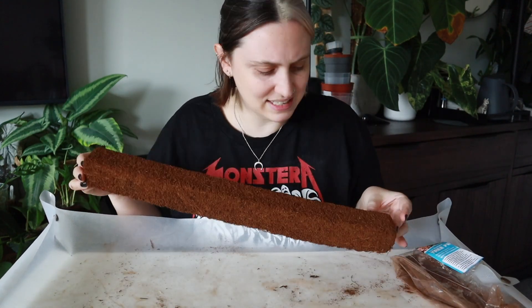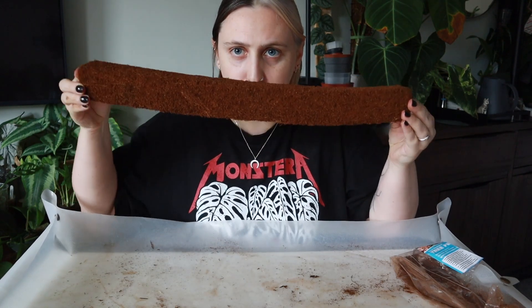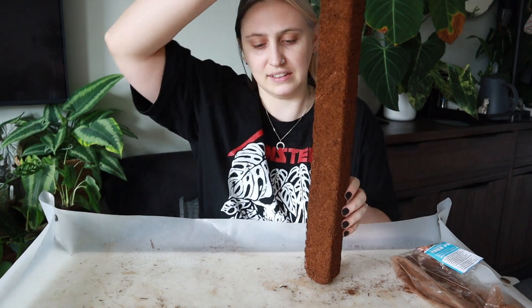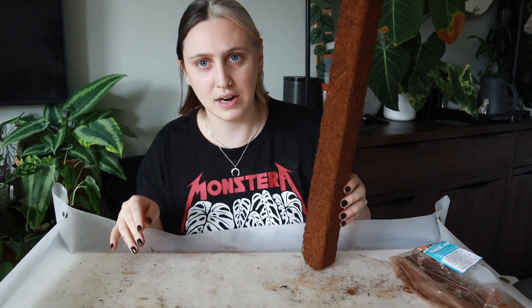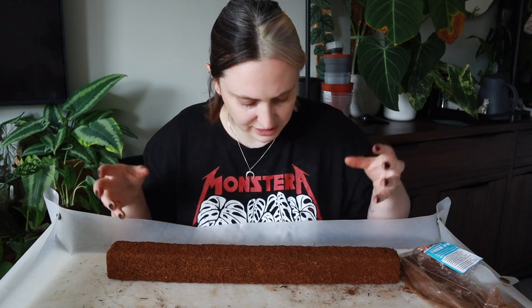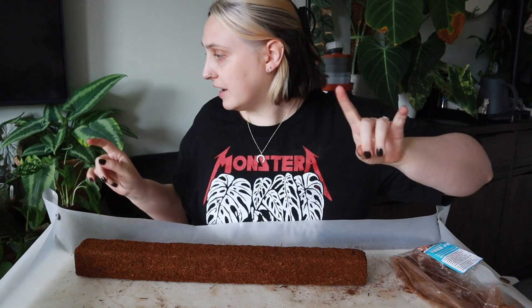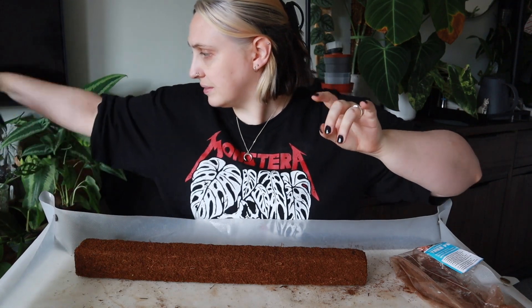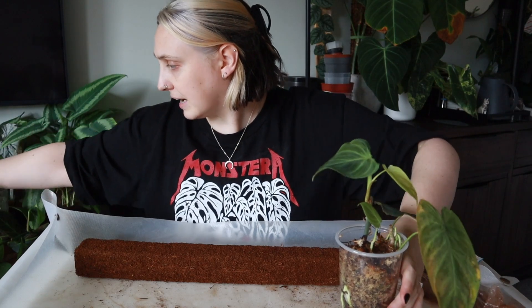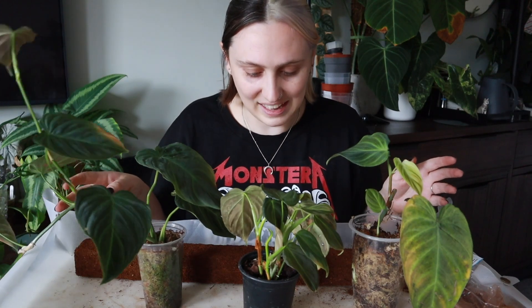This is the pole and it's got a little bit of bend to it — it's not perfectly straight. I almost wish it had slightly more support, but it should be fine. It's basically just compacted into a brick kind of thing. What I was thinking I could put on here is all of my splendids, because as you can see I have several at this point.